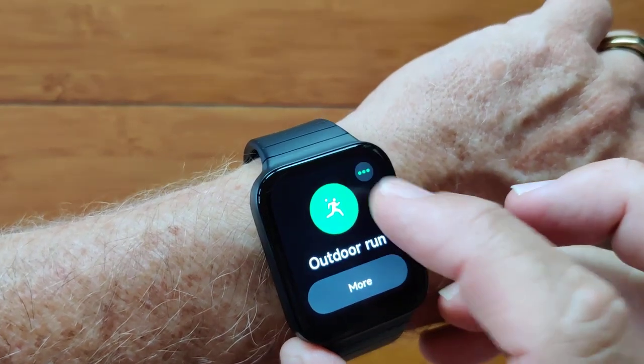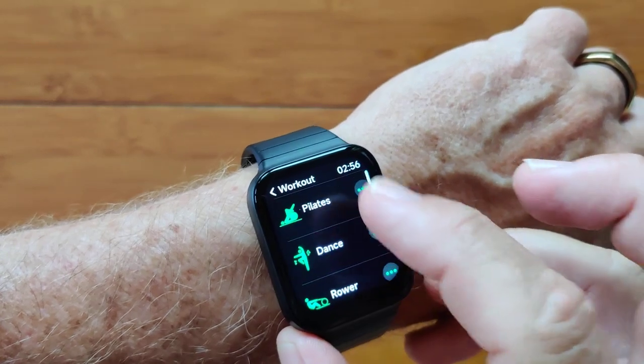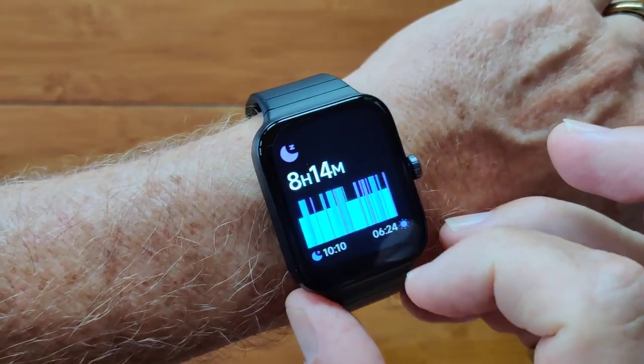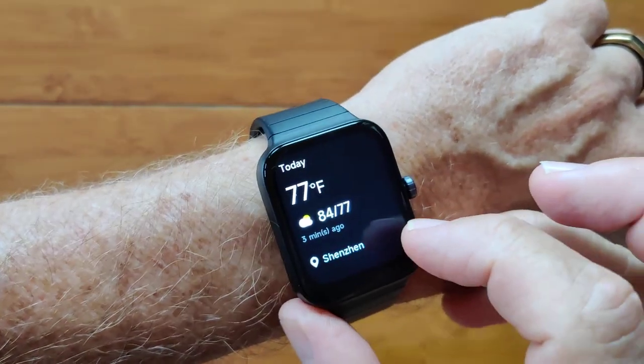You've got your runs, walks, and all the other types of things that you'd like to do — very detailed information here. Pool swims, walking, running of course. You've got last night's sleep information and more details in the app when you tether it over there.